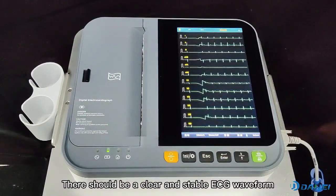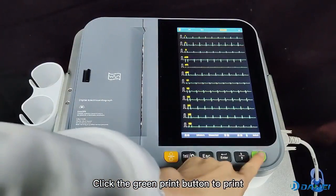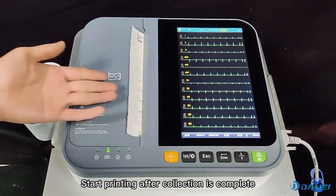There should be a clear and stable ECG waveform after the lead connection is completed. Click the green print button to print. Acquisition time is shown at the top of the screen. Start printing after connection is complete.